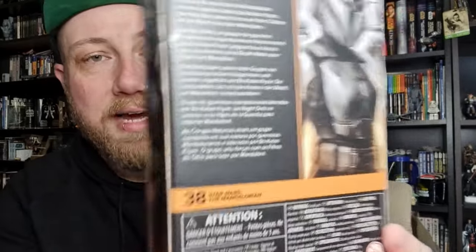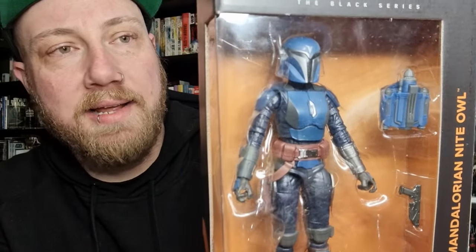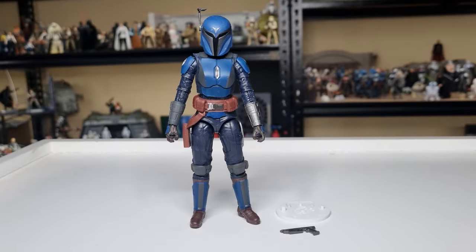Yeah, number 38, there's a little write-up on the top, a nice picture on the side, and it's nice to add another one to the Mandalorian ranks. So let's bust it open and have a look. Here is the Mandalorian Night Owl.